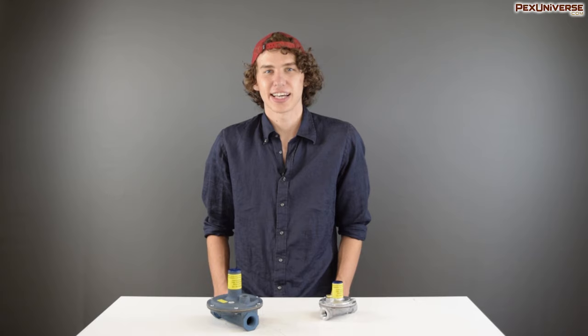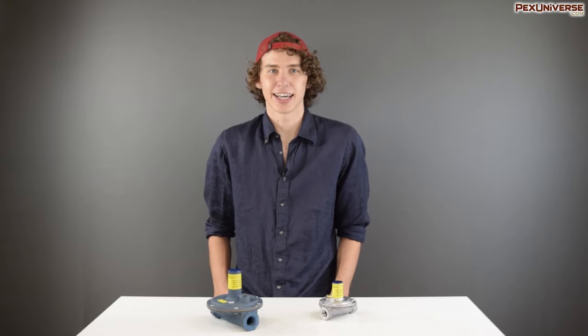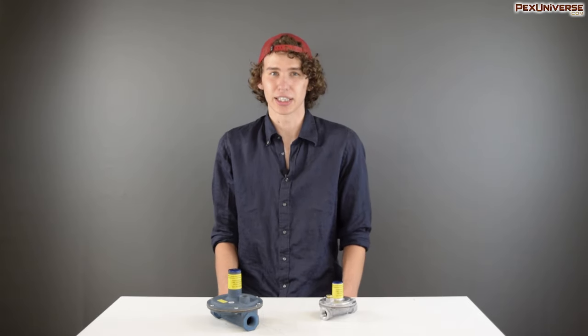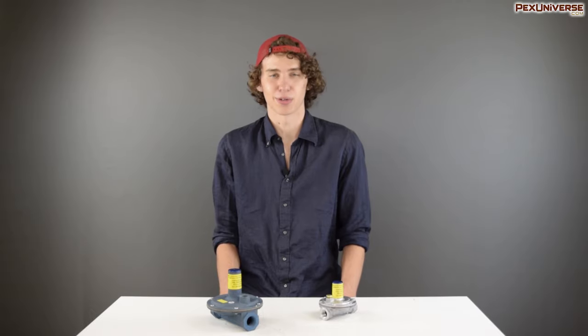Keep in mind, regulations state that anywhere where the inlet pressure exceeds 2 psi indoors, you must use an overpressure protection device in case of a failure in the line pressure regulator. Remember, if you're a DIYer, don't try to do this unless you really know what you're doing. This is a job better left for licensed professionals or extremely experienced individuals. You do not want to accidentally turn your house into a gas bomb.